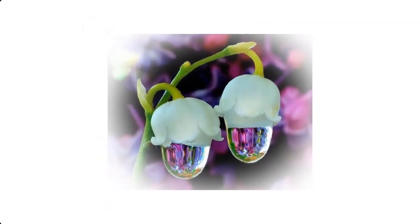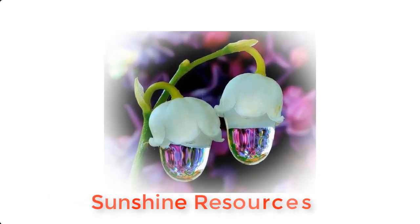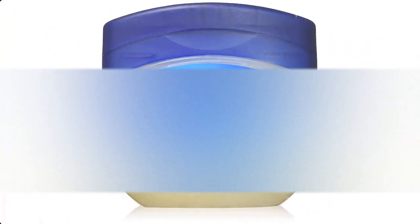Hello and welcome. My name is Sunshine, the project manager at Sunshine Resources. In this video I will show you how to produce a very popular petroleum jelly called Vaseline. Vaseline can be produced from the following materials: wax, paraffin oil,